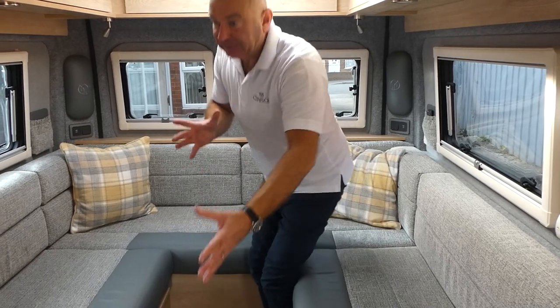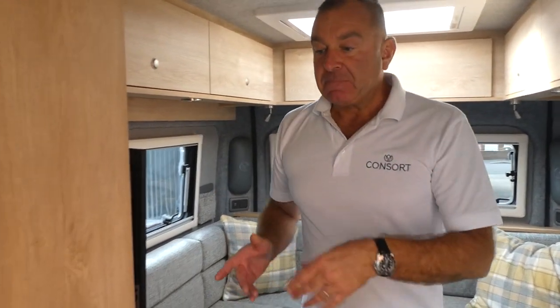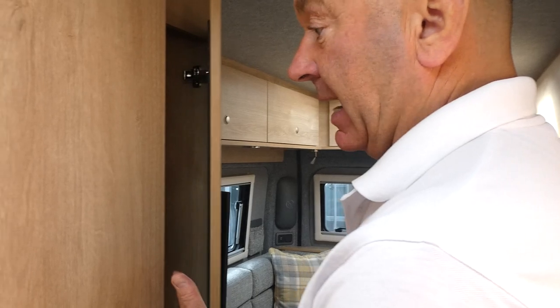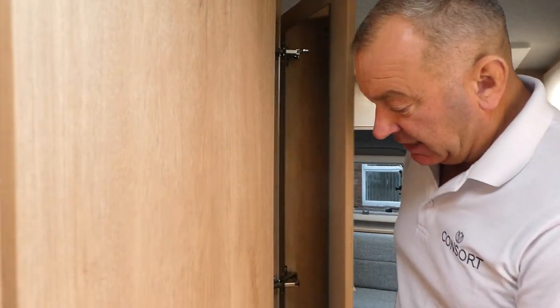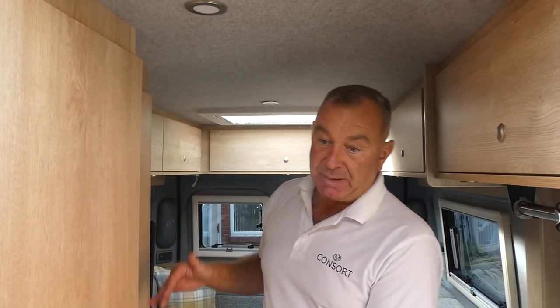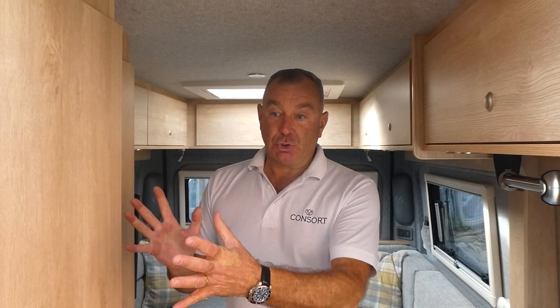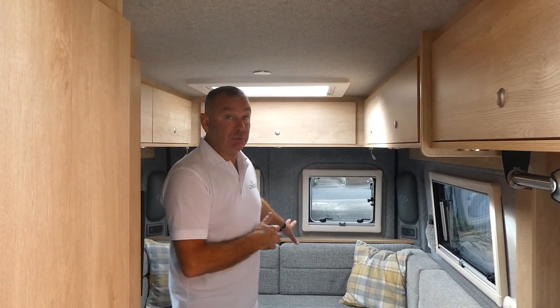Coming from the lounge area, there's scope for a TV with a TV shelf. Next is the wardrobe area with a mirror, and really good hanging space or shelf space if you prefer. The washroom has a tip-down basin, a Thetford bench loo, a separate shower tap, and ventilation — very important in a van conversion. There's a proper Heki in there for plenty of ventilation when using the shower, and also helpful in summer when it can get quite warm. The washroom works really well, and then there's extra storage at the back.